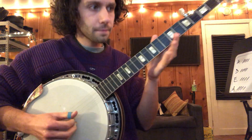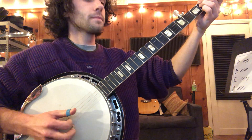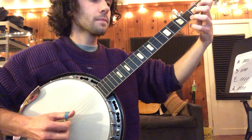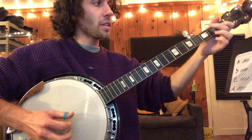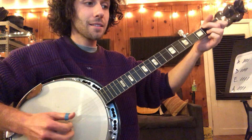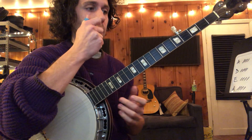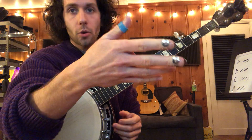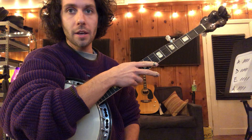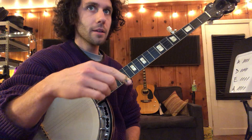Here we go. C. A minor. And then C. So that second time, you have C and then a quick jump to D and then G. That's in the chart notes. So that's kind of how you get started with 'Down with the Shine.'